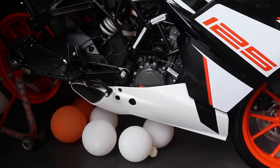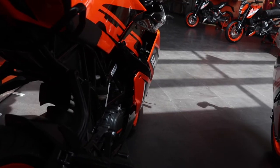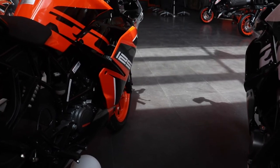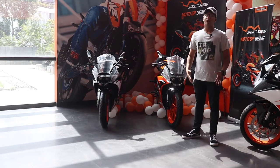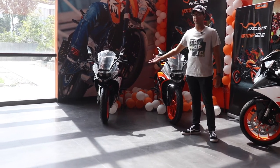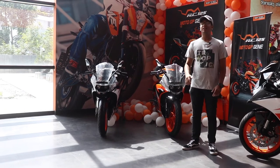The RC125 has a few tricks up its sleeve. KTM has widened its lineup of the RC models by adding the 125, but the bike we're really waiting for from KTM is the 790 Duke.